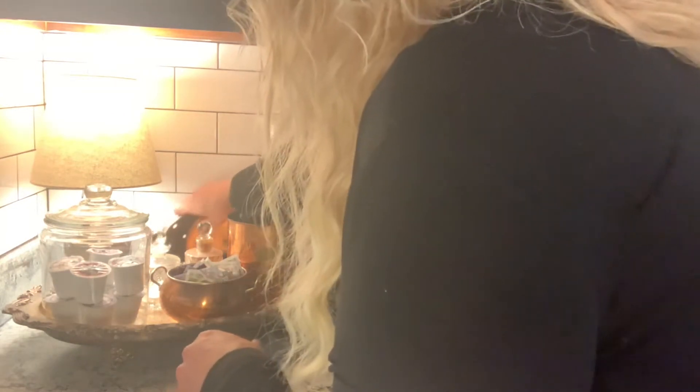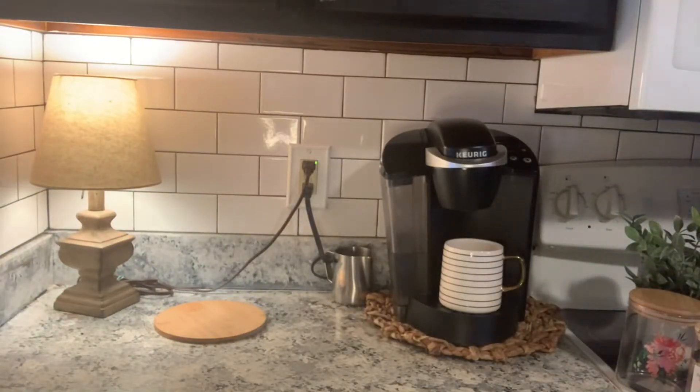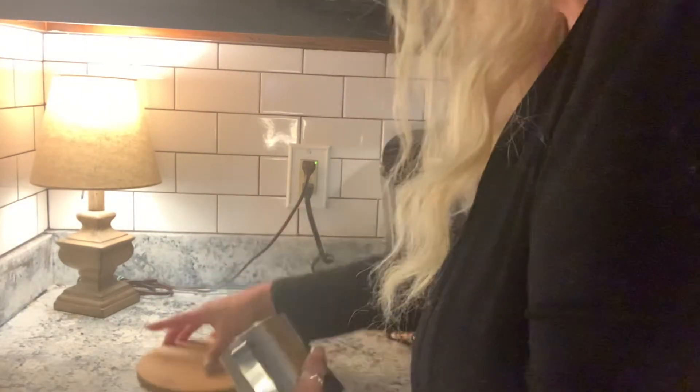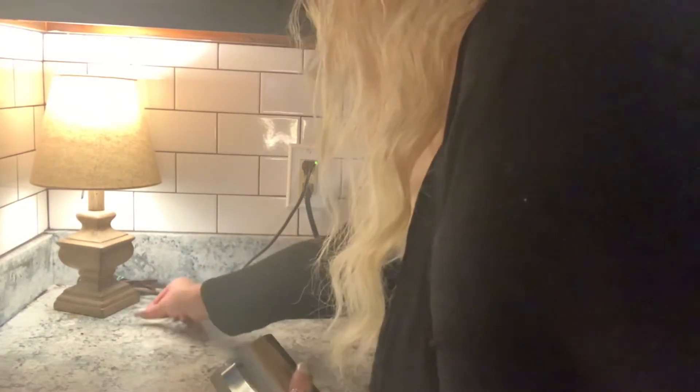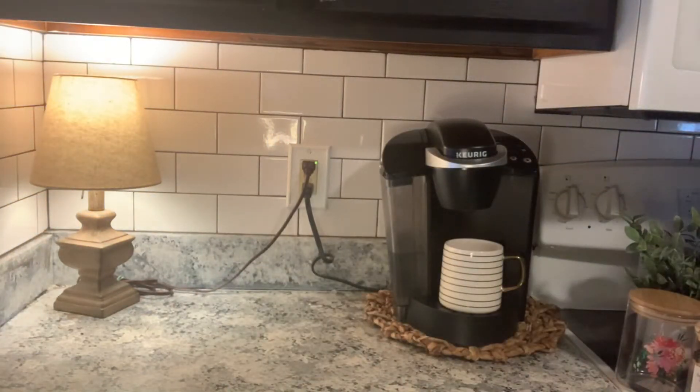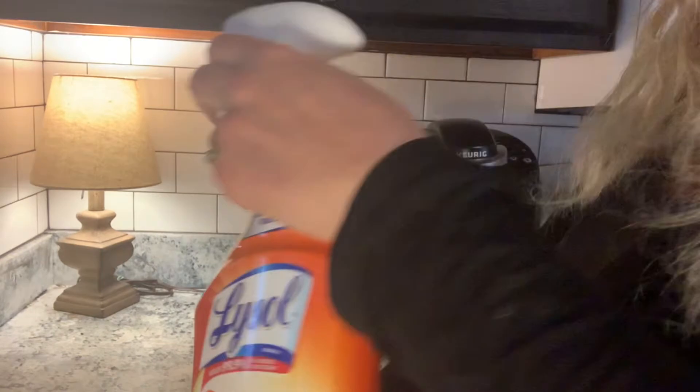The first thing we're going to do is remove the tray and clean out the area. We are going to leave the lamp there — that is staying. It's amazing what you find when you move stuff out of the way to clean it. I'm just going to use a little bit of cleaner.